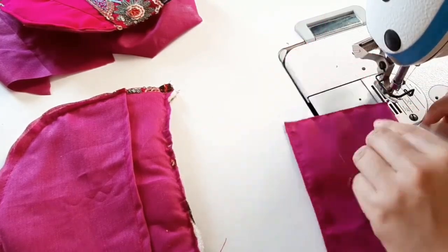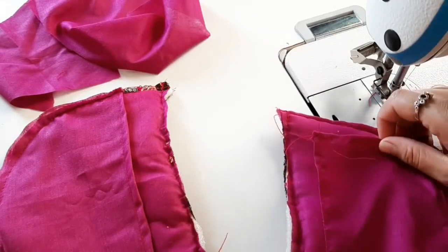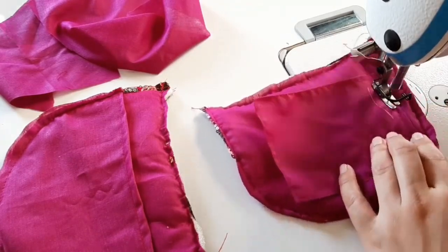We have to fold it. We will fold it all the way round. The other part is to stitch it on — then stitch it on.